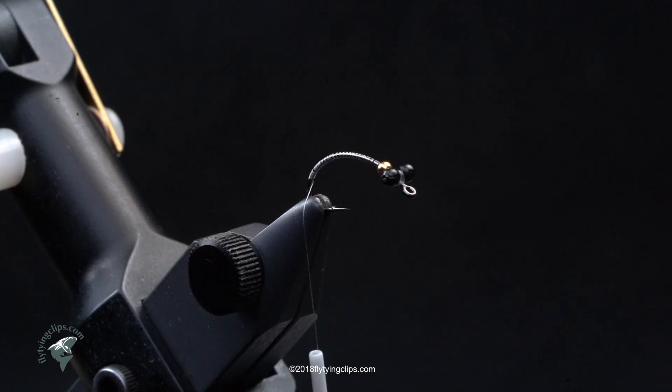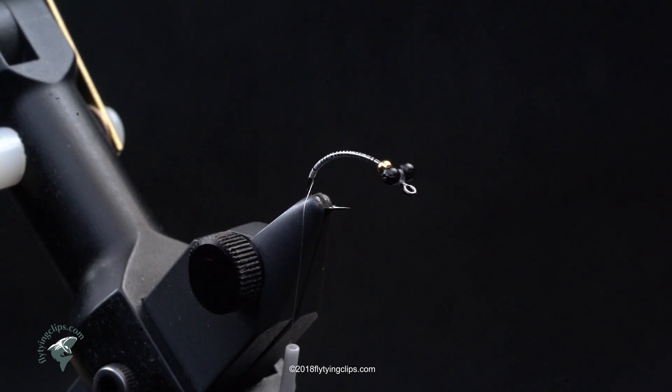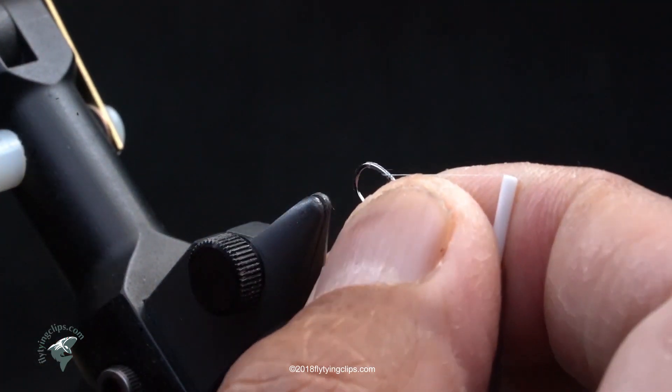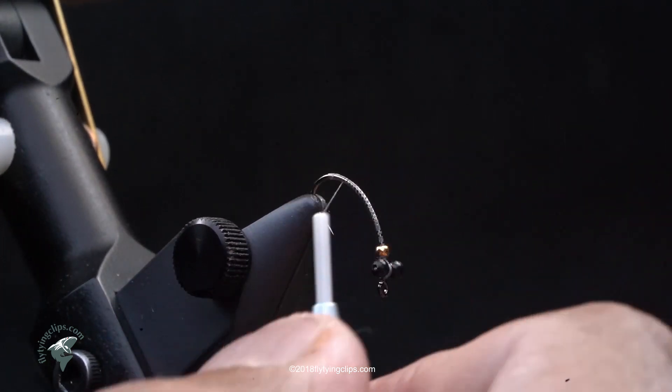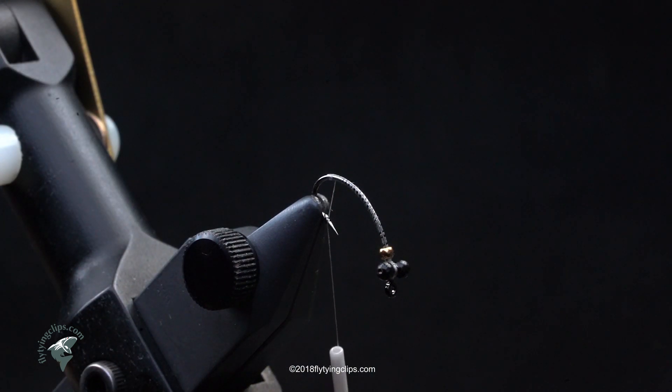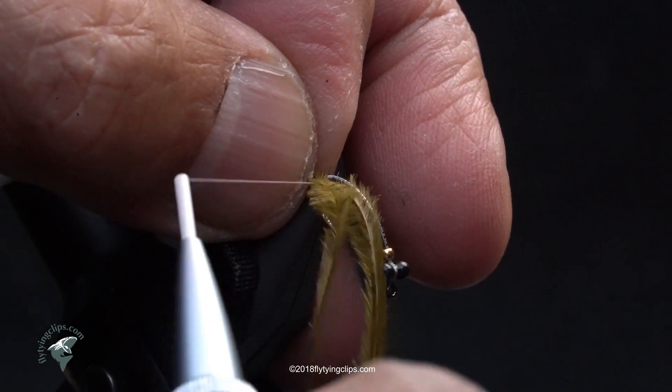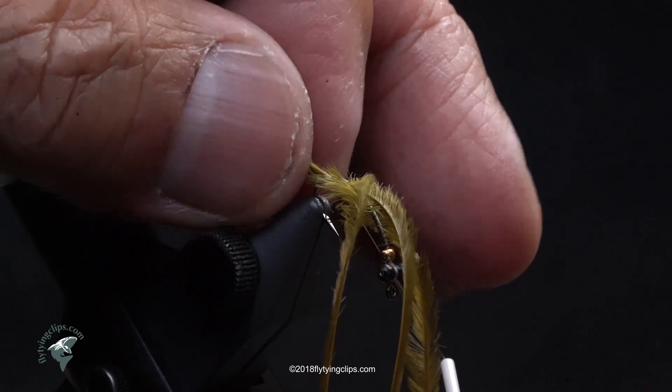I'm going to take three pieces of olive ostrich herl and they'll make the tails quite long. The reason is that when that fly lands hook point up, those tails will stick straight up and then move in the water, making it more lifelike — or at least the impression of life. The tail section is quite long, and that's to get that movement.